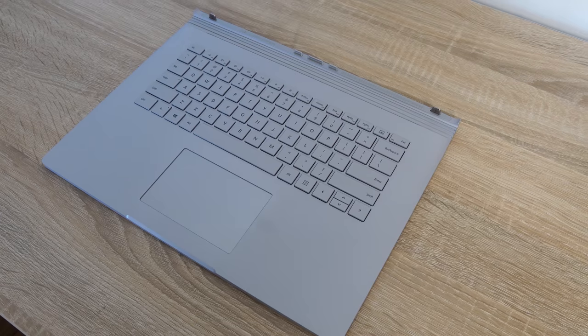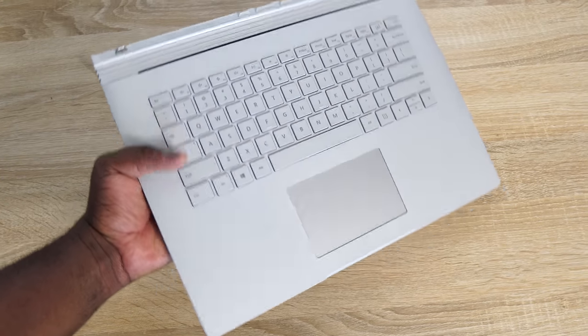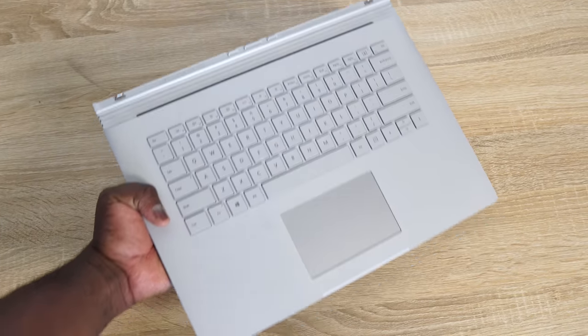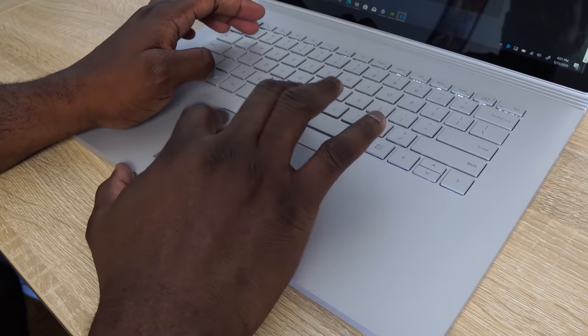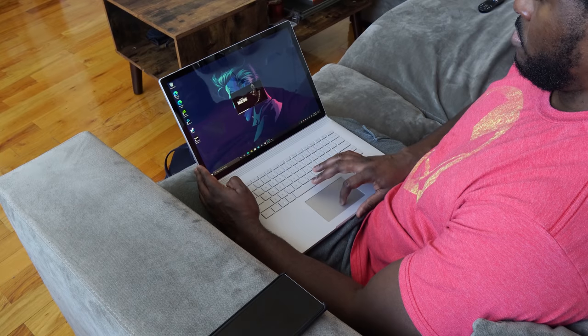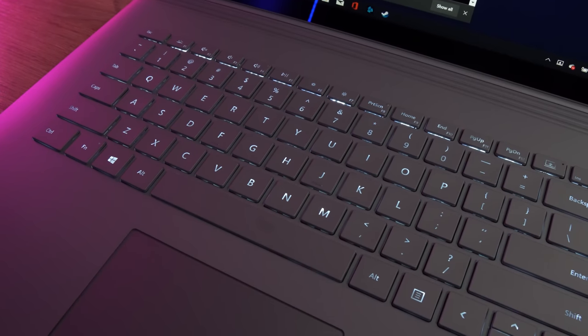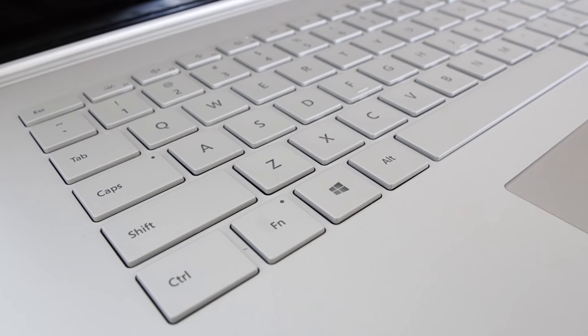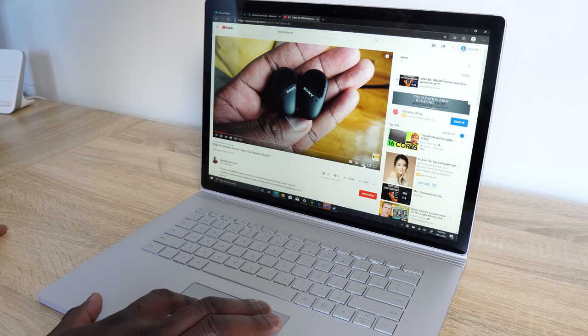The keyboard is great. Before we even get into gaming, the keyboard is great for typing — it's probably one of the best keyboards I've used. It feels comfortable and easy to use. The trackpad is also really smooth. The keyboard is backlit as well, so writing at night works too. I wish this device was matte black, because I'd love to see it with the keyboard lighting in that color.